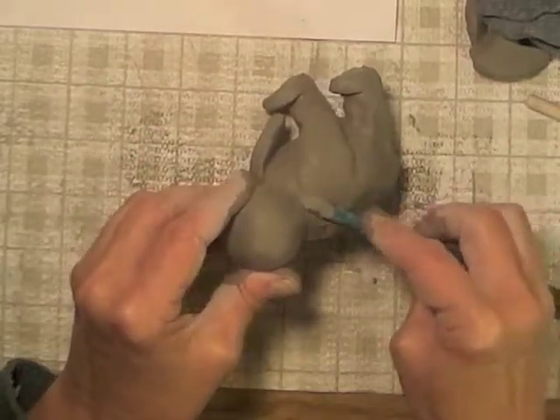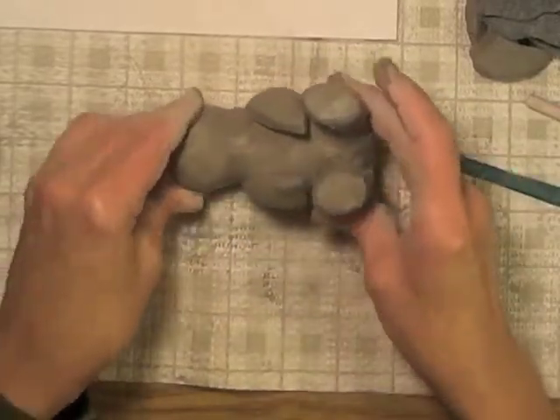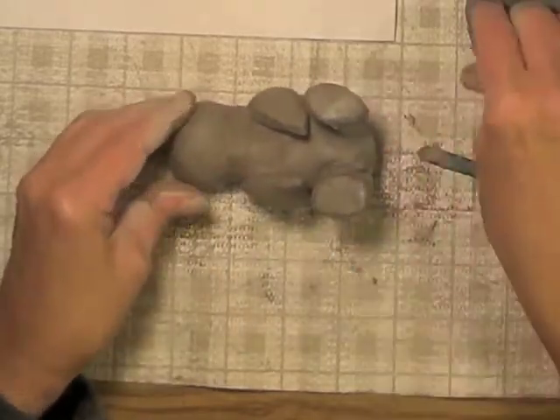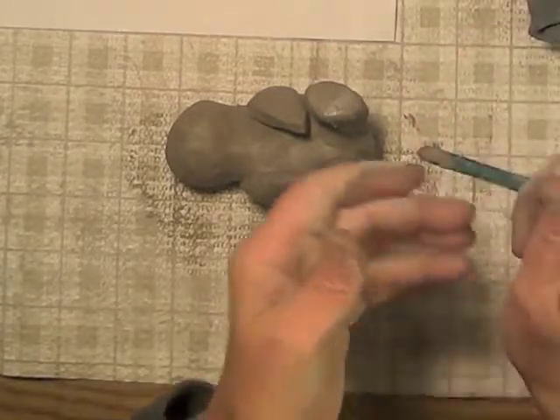Now I'm going to use my blade tool to smooth the wings a little bit better. Now for his little beak — his beak is actually pointed, but you don't see it like that from the front. So I'm getting some clay ready.